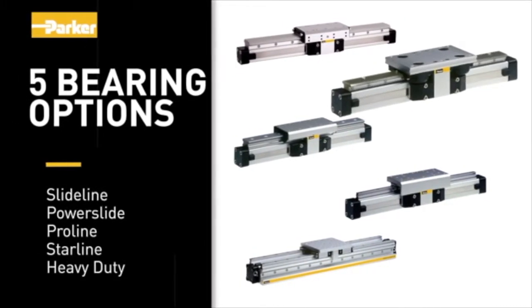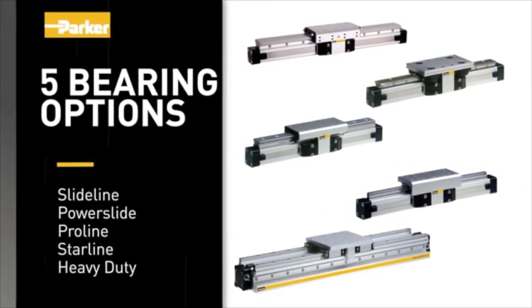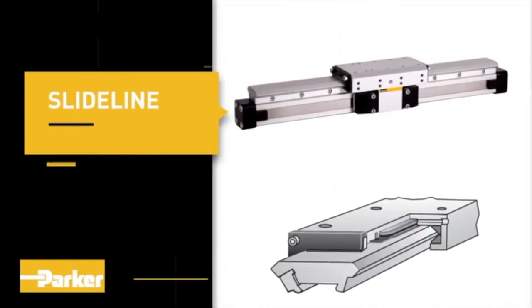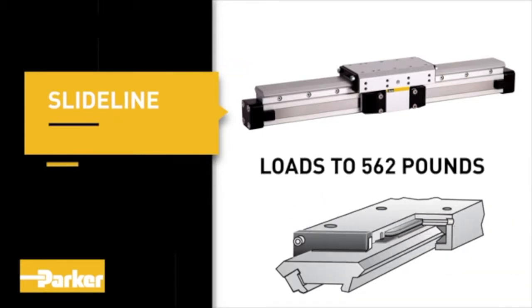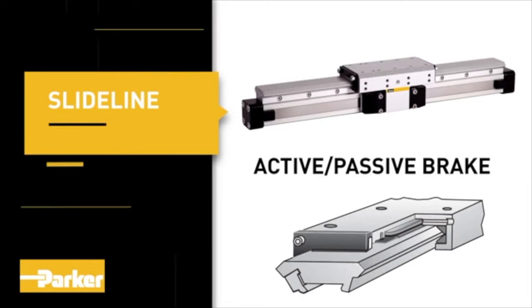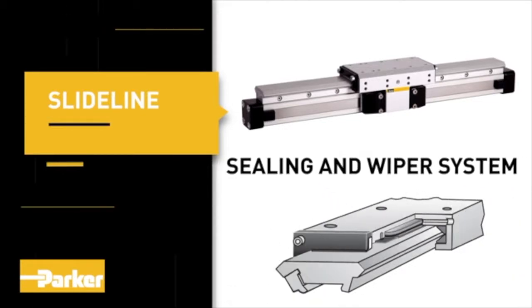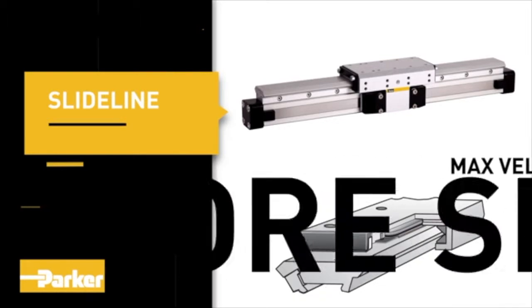The Slide-line is a cost-effective plain bearing guide for loads up to 562 pounds. Active and passive brake options are available. The sealing and wiper system removes dirt and lubricates the slideways. Maximum stroke is 5,500 millimeters, maximum velocity is 2 meters per second, and bore sizes range from 16 millimeters to 80 millimeters.